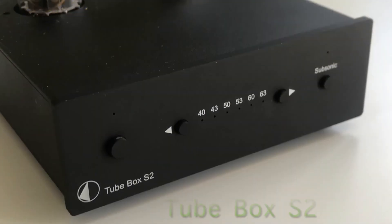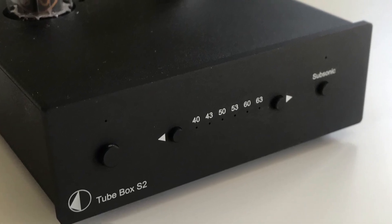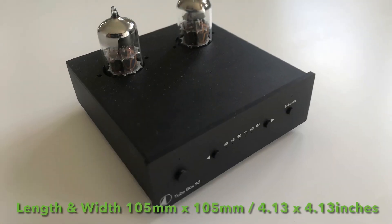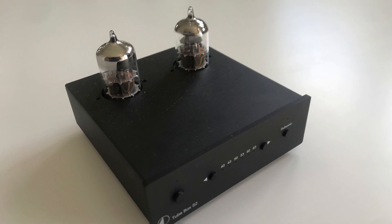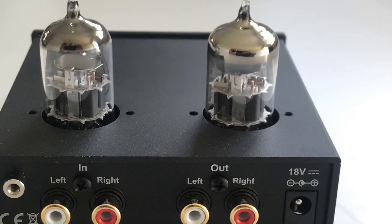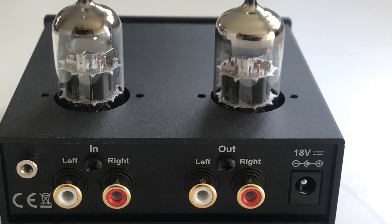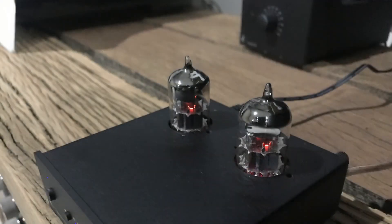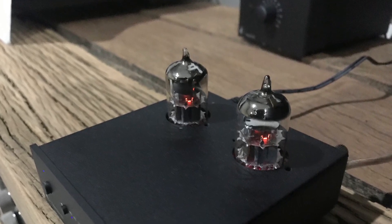I'll go on to the Project Audio S2. Great little unit, not big, works really well. It works with MM and MC cartridges and has all the settings so you can change everything to match your cartridge. Project Audio provides a manual to adjust everything you need. I've left the covers off because my wife likes the glowing tubes. One thing — if you're going to leave the covers off, don't go touching the tubes. They get quite warm, and if you're going to change them, do it when the unit's off and cold so you don't hurt yourself.